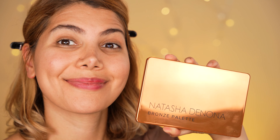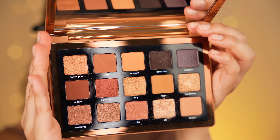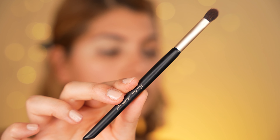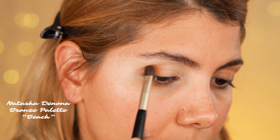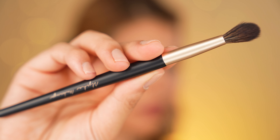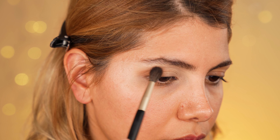For this bronze look I have chosen the Natasha Denona bronze palette because it contains all the bronze shades we need. I start right away with applying the transition shade called Beach using a flat shader brush by Alpha Makeup. I focus on the outer edge of my eye and apply the eyeshadow until it is pigmented — you can slightly go over your crease fold with this shade. Once I pack the outer edge, I grab a classic fluffy blending brush by Alpha Makeup and blend away all the hard edges outwards in the direction of the temples.